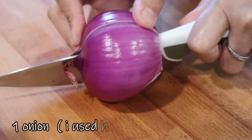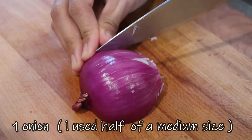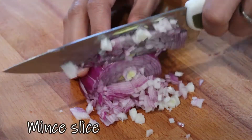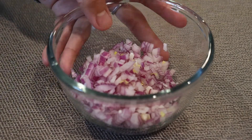We also need onions. I used half a medium-sized onion here, but if you have small-sized onions, you can use those instead. Chop it very finely, then add it to the corned beef mixture.